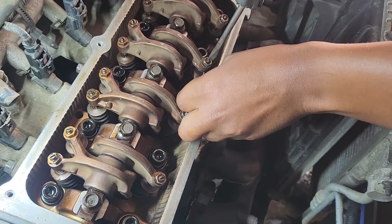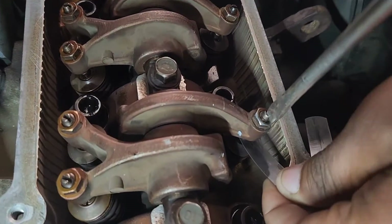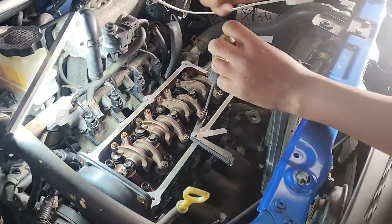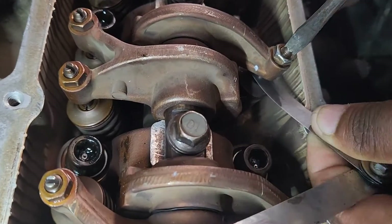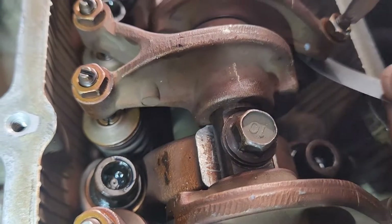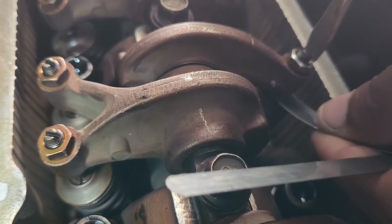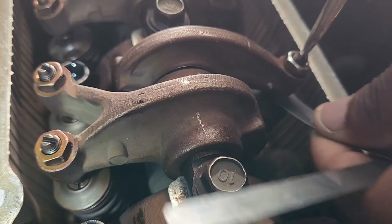Now tighten that screw slowly until it starts to nip. Move it in and out — forward and back — you'll feel when it starts to get tight. You must pull it straight; you can't pull it up at an angle. It must go straight in line with the top of the valve. You'll feel it goes easy, then it starts to nip. It must be almost hard to pull out, but it mustn't get stuck. If you go too much it will get stuck.